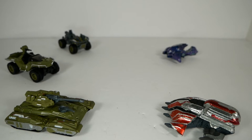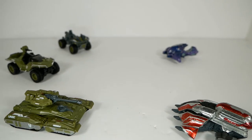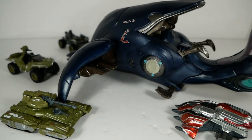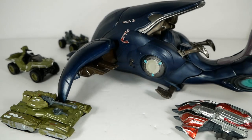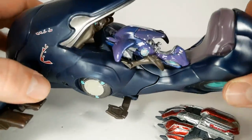Now that I've got them all out of the package, I'm kind of inspired by Halo Wars 2 — it's an RTS and that's kind of what I'm seeing here. I want to have a battle, but it's not really fair — you have three UNSC vehicles versus two Covenant vehicles, so the UNSC is bringing way too much firepower. I feel like I have to do something to even the odds.